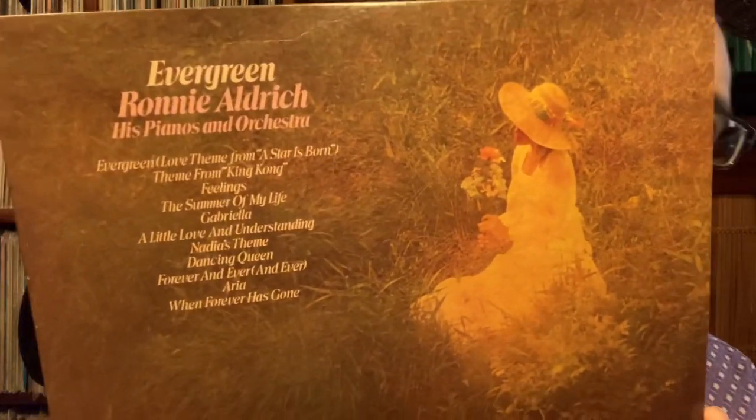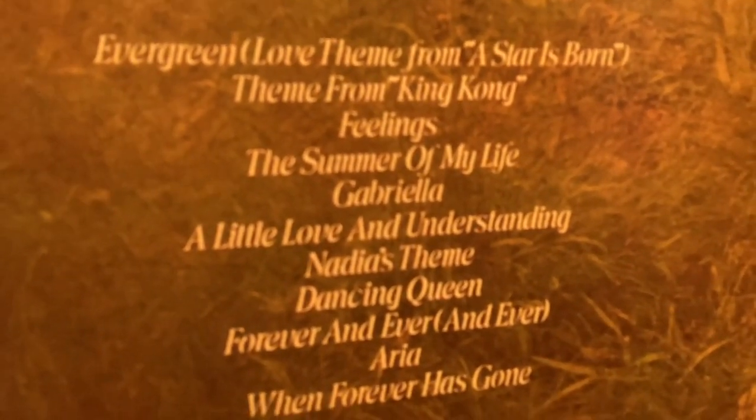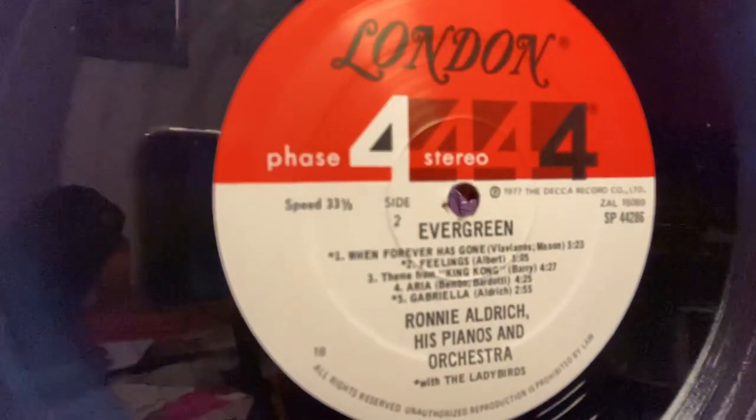First album up is a Phase Four Stereo release out of England — 'Evergreen' by Ronnie Aldrich, His Pianos and Orchestra. This record is from 1977. It says 'his pianos' — plural — and orchestra.